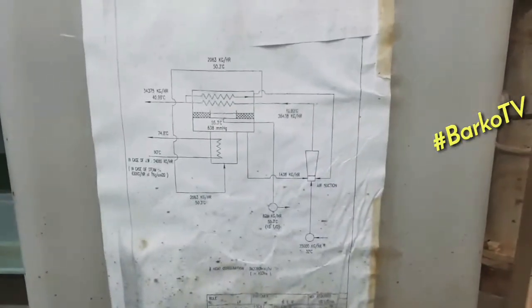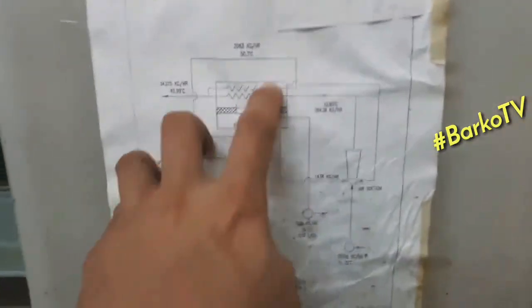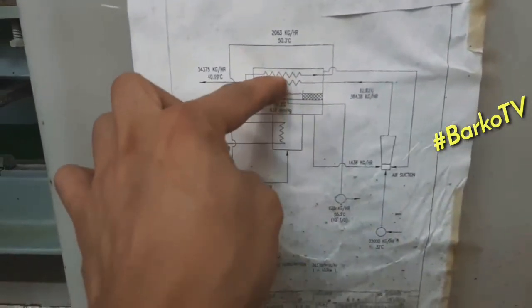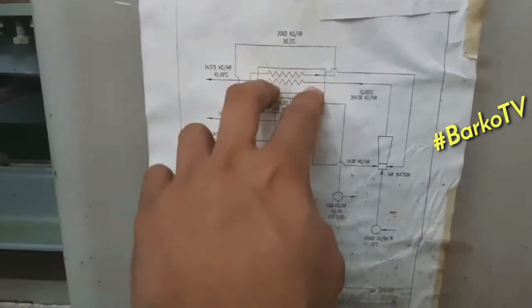You can check through the sight glass, but right now the camera cannot focus inside. When the seawater boils, it passes through the demister and then goes to the condenser.